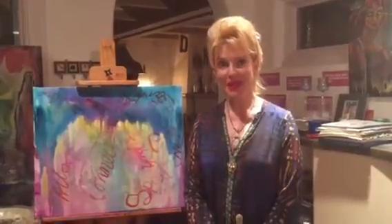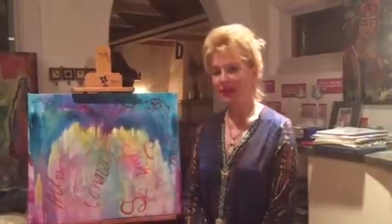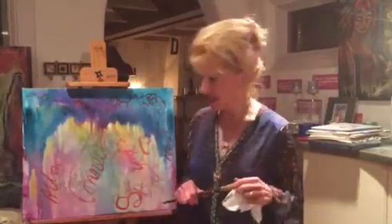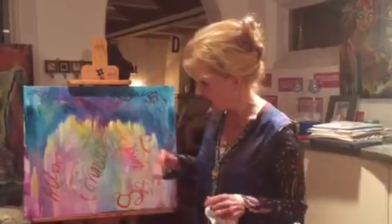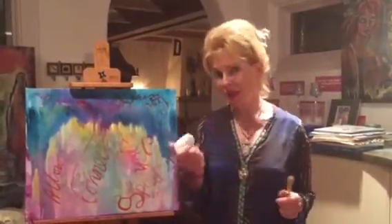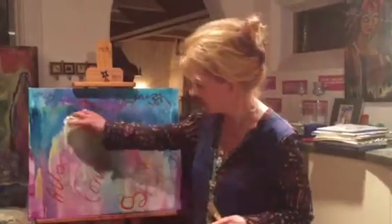Hi, welcome back to the studio. What I wanted to share with you is that sometimes the muse has to have her way even when the camera person is no longer there. So after I did the second step on the painting, I was hanging out with my painting — it was still wet but not super wet — and I had my paper towel in my hand, and my painting just gave me the message to rub it.